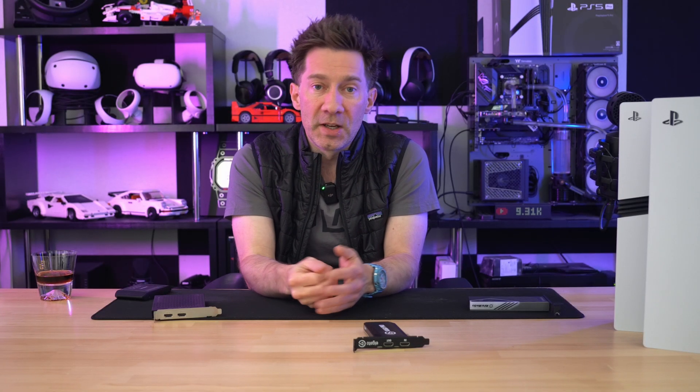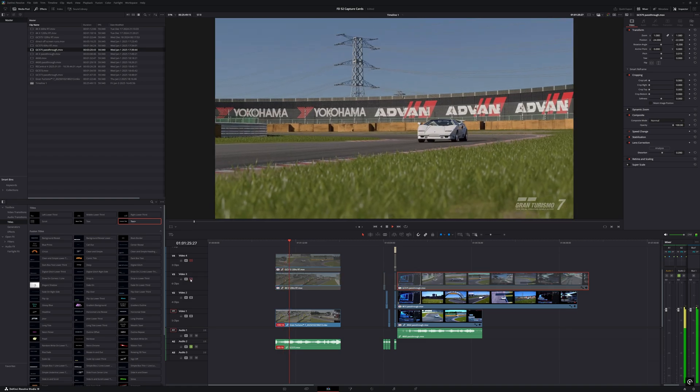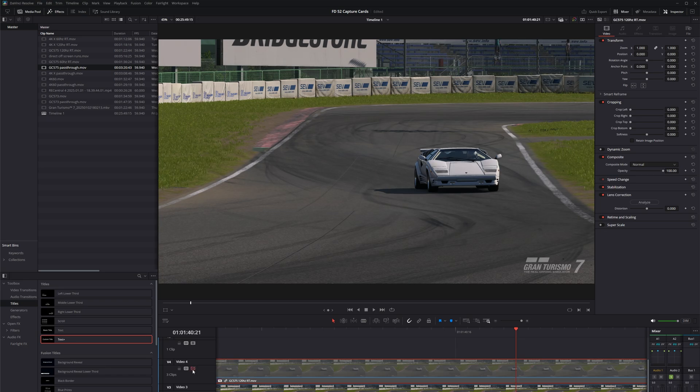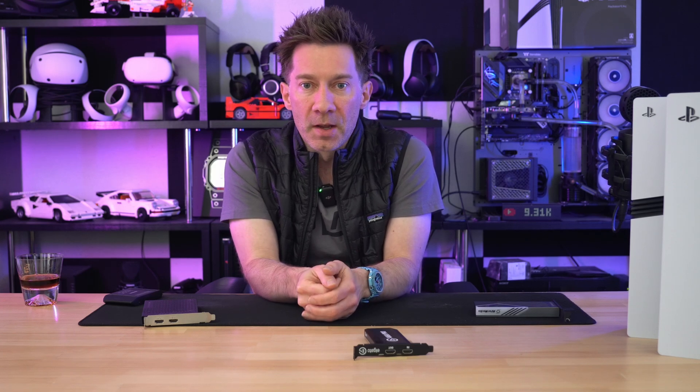Luckily, the Elgato card does not suffer from as much pass-through degradation after their new beta firmware — it was pretty terrible at first, so that's a win I guess. But there is a third issue: these captures just aren't smooth. Using the PS5's native recording as a control, I can sync the Elgato 4K X recording going into the first turn, but a little later they are out of sync. The same happens with the AvaMedia recording. They both get out of sync with each other as well. When I look at recordings from either of these cards, they feel choppy, and the desync backs up my take on that.